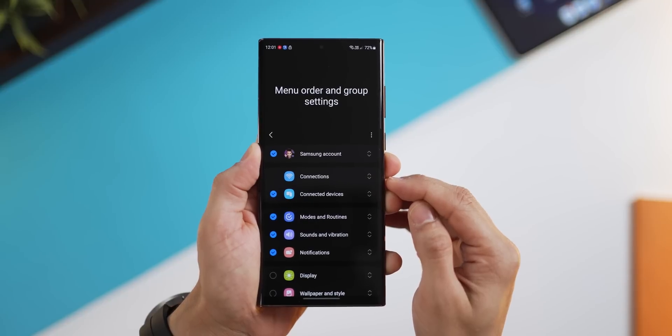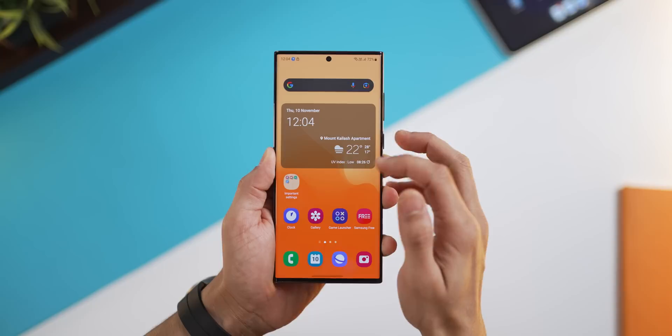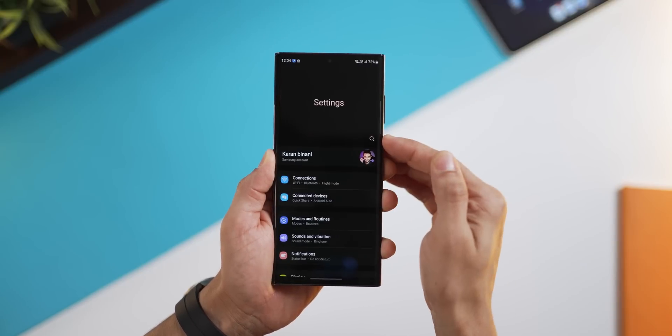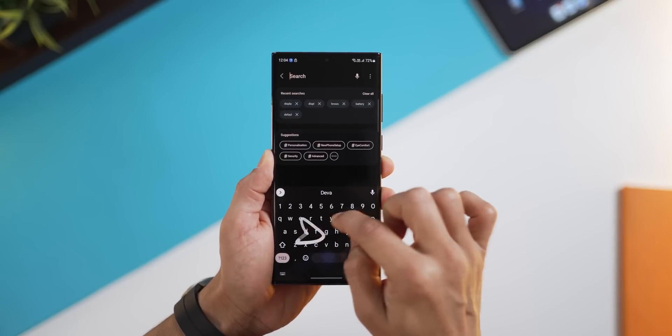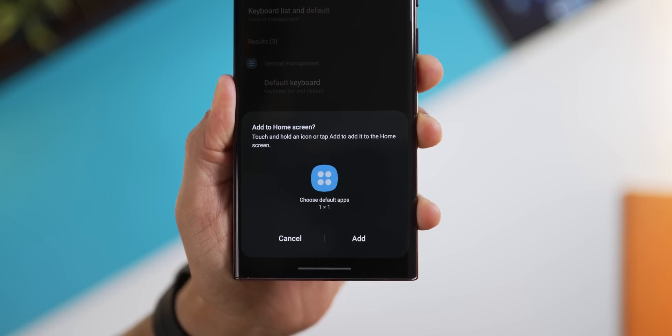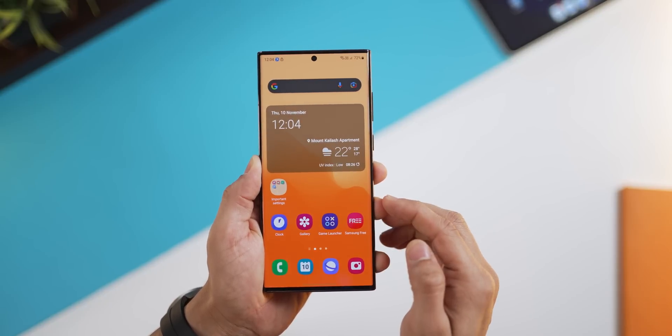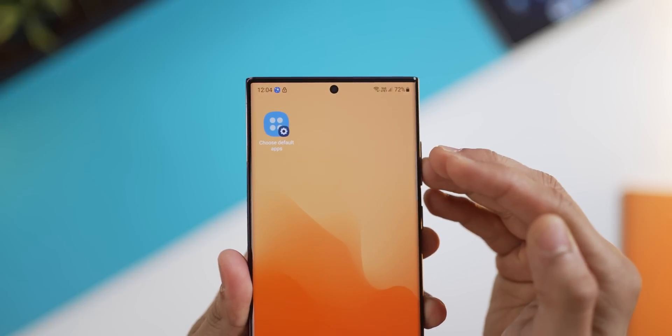And if you've played around too much, you could just go into the overflow menu, click on reset and everything's back to normal. But it actually gets so much better that you might not even need this. Let's say that there's a setting that you use very often — in my case, that would be choosing the default app. What I can do is long press on the search result, and it's going to give me an option to create a shortcut to that setting and place it on my home screen just like that.